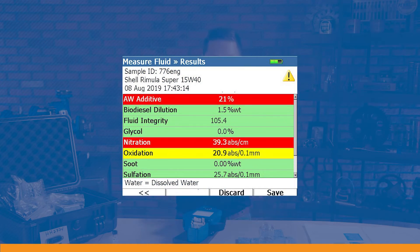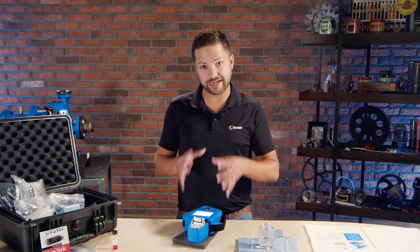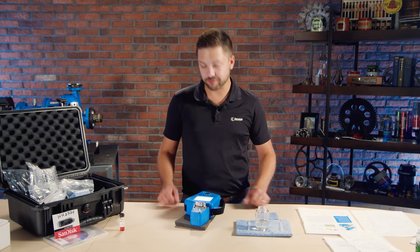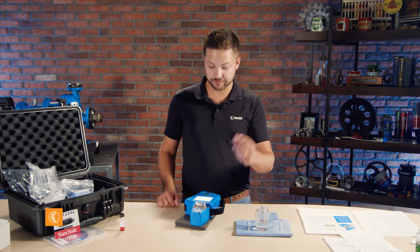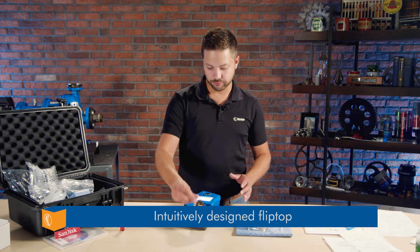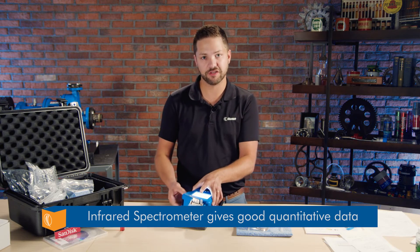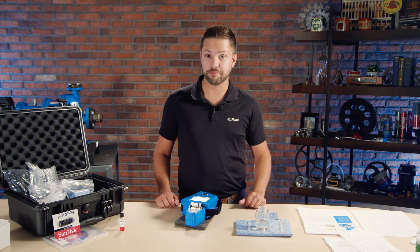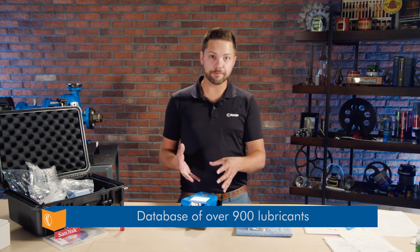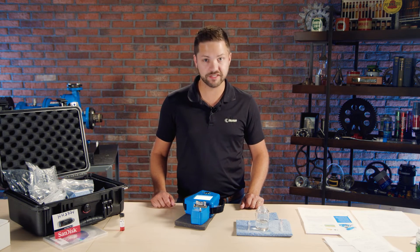This can really be used for any kind of application — turbine systems, hydraulics, compressors — and anyone operating those machines or in charge of monitoring their condition. Fluid analysis is a crucial part of overall condition monitoring. It comes down to a few key differentiators: the ease of use of the flip top, the infrared spectrometer giving good quantitative data on acid number, base number, water, and oxidation, and the database of almost 900 lubricants, making it easy for anyone to get familiarized with this technology.